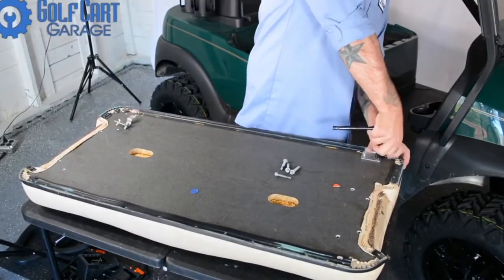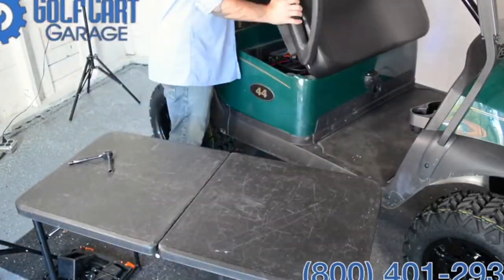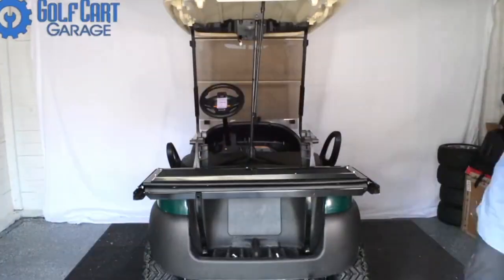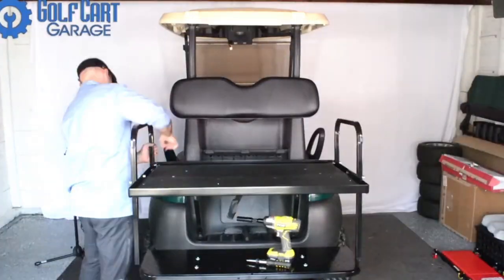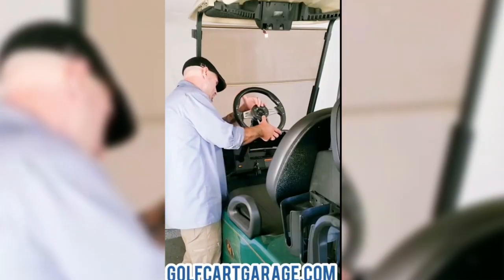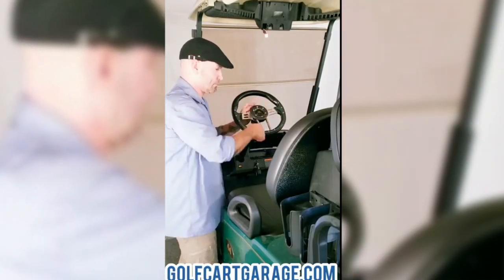Next, we focused on a black on black color theme for this cart, with new front seat cushions and a rear flip seat for an upgraded look and space for extra passengers. Then we went with a black and chrome aviator style steering wheel to help complete some of the interior configuration.